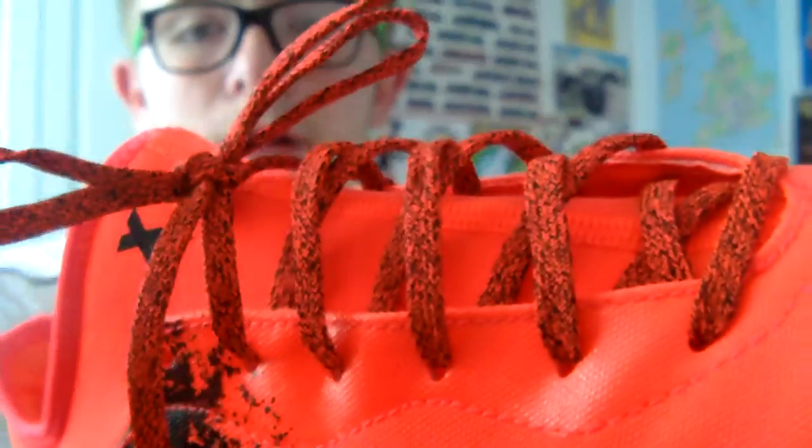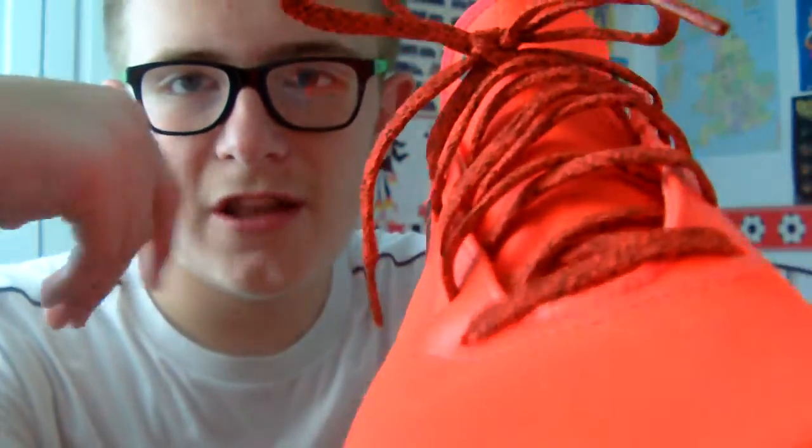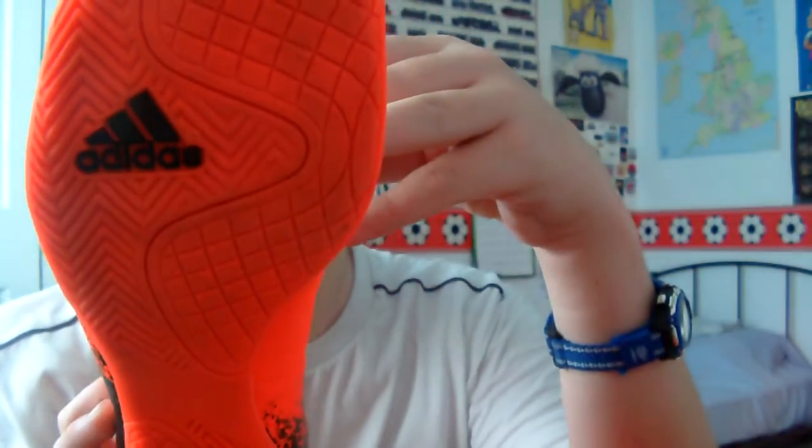It's got the X logo with some laces. I'm not really sure how I feel about the design of the laces — they're not just one ordinary colour, they have a pattern.